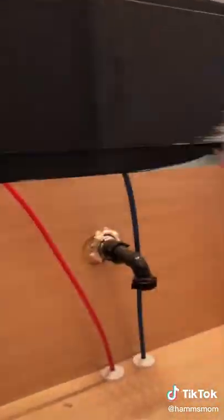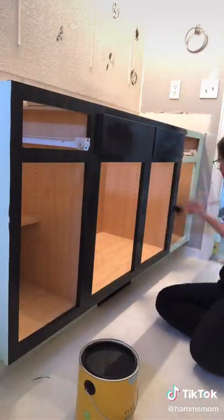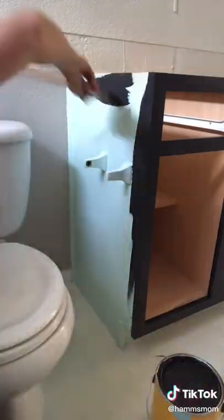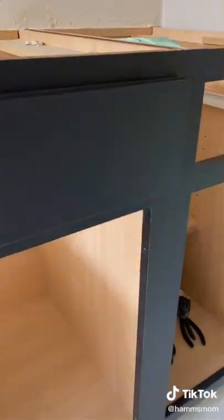I took out all of the drawers and unscrewed all of the cabinets, then started painting the base. I'll be using a paintbrush for this entire project. This painted really well because you can't see any of the brush strokes at all, and it covered really well. I probably could have gotten away with just one coat, but I did a second coat just to be sure.